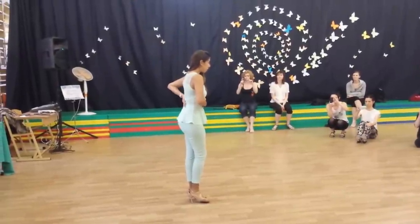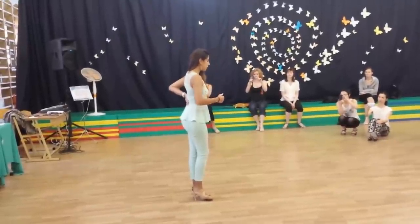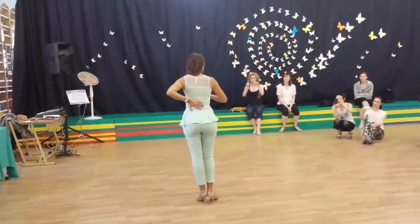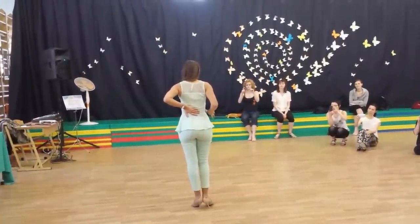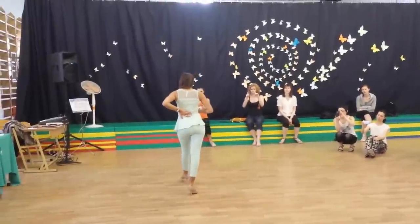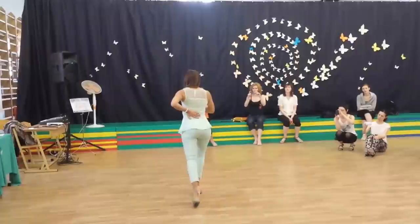So when you work, maybe you can hold yourself here and try to feel that you're pushing a little bit. With your weight, your hand, okay? And you're pushing from the axis to move your body. This is the axis that pushes the whole body, okay?